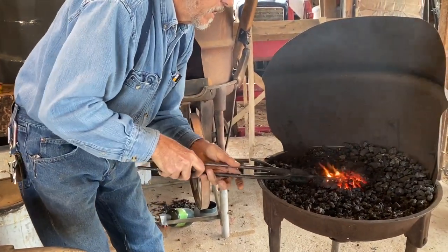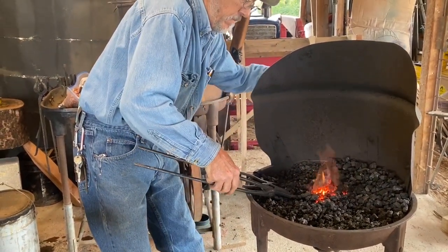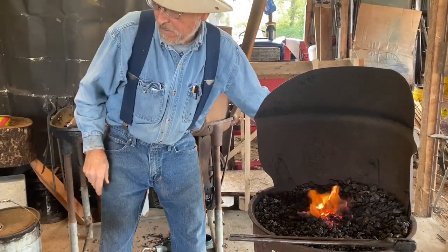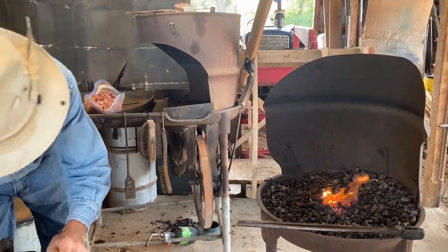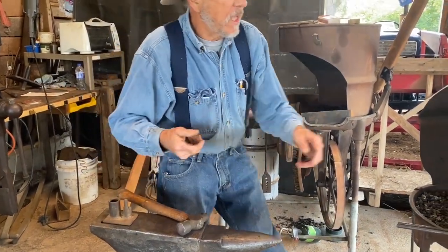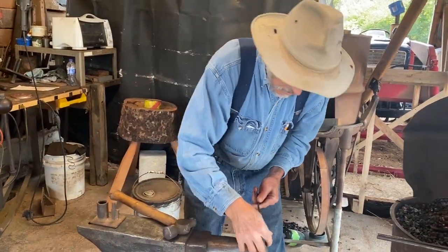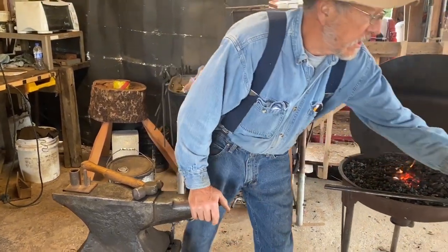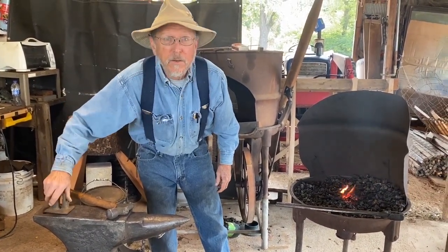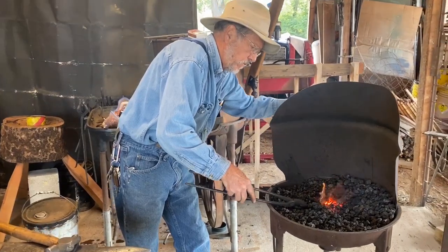I've got that like I want. Now I'll put another device up here in my hardy hole. This is just a fixture to help me make the hook and keep it similar in size on both ends. You can do the same thing on the horn of your anvil, but it's a little easier to get them consistent with a fixture device. The square hole in the anvil keeps it from twisting around.